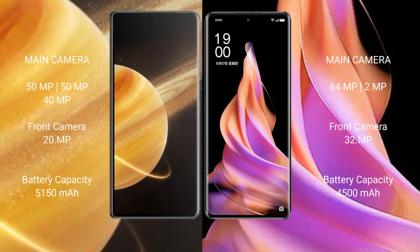Honor Magic V3 features a triple camera setup with 50MP, 50MP, and 40MP lenses, and a 20MP front camera. OPPO Reno9 has a dual camera setup with 64MP and 2MP lenses, and a 32MP front camera.